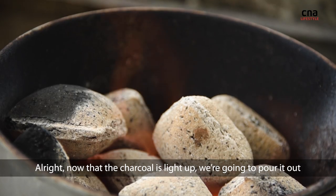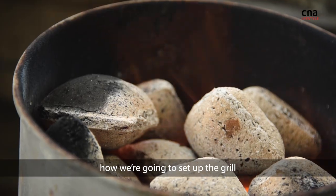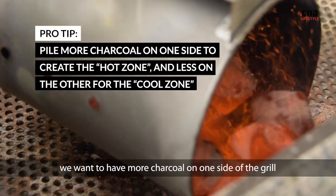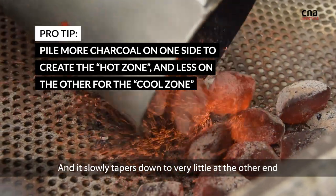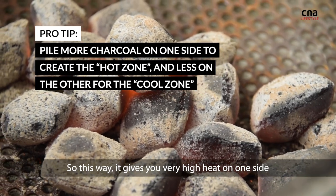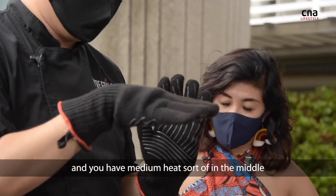Now that the charcoal is ready, we're going to pour it out. But first, we need to understand how to set up the grill. We want to have more charcoal on one side of the grill, and then it slowly tapers down to very little at the other end. This gives you very high heat on one side, very low heat on the other, and a medium heat in the middle.